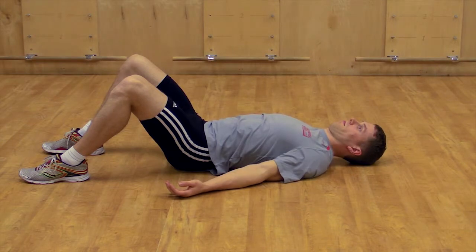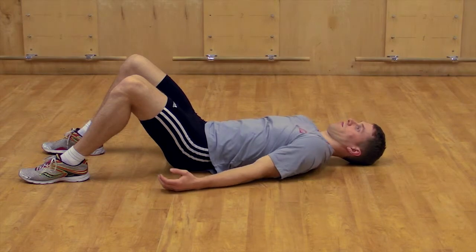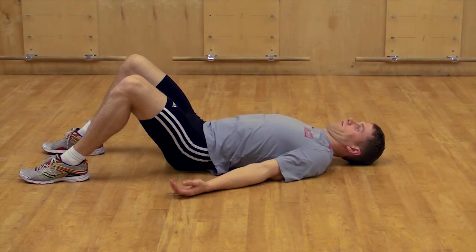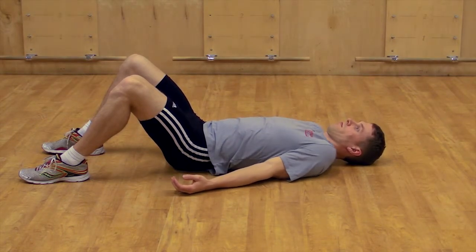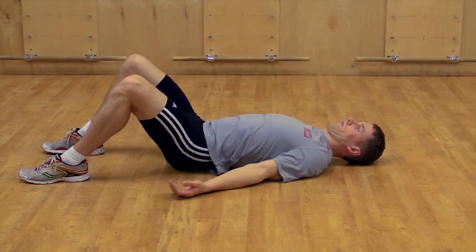Perform each movement with relaxed arms and maintain a comfortable long posture. Down towards the waist, up to the ears, forward and in.